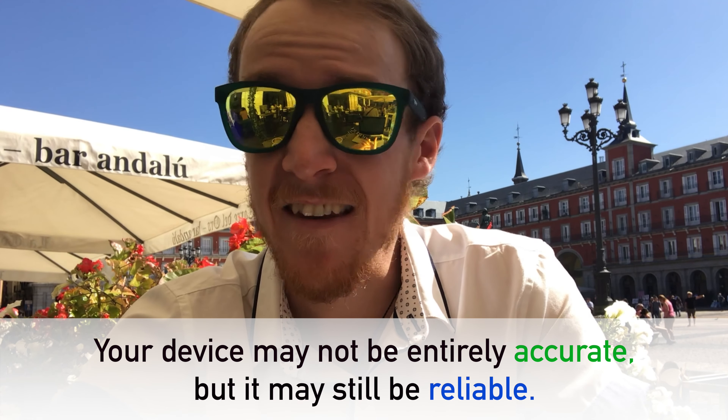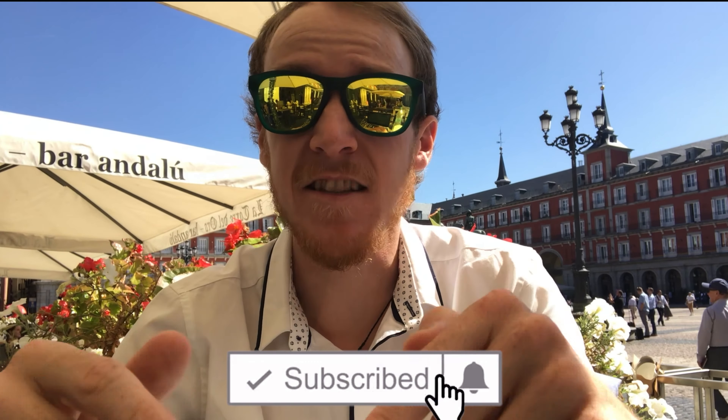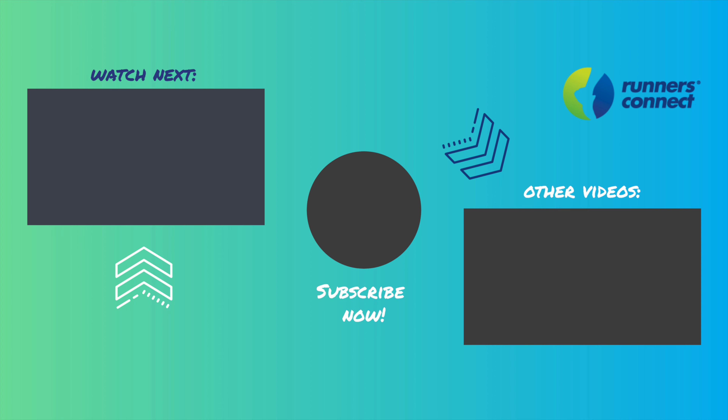You probably already knew that your watch's heart rate monitor wasn't 100% accurate, but we hope these tips can help you have just a little bit more faith in its readings. Remember that if your device isn't accurate, it may still be reliable — while your watch may be 5 beats per minute off during any given reading, if it is always 5 off, you should take note when your heart rate is 15 beats higher than it normally is during activity. This could be a sign that you're over-exerting yourself or that your body is more fatigued than usual. Were these tips helpful? Do you trust the wrist-based optical sensor, or do you wear a chest strap instead? Drop us a comment below and subscribe to our channel if you haven't already. Have a great run today, folks — we'll see you next time.